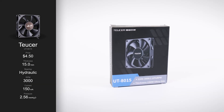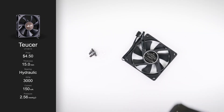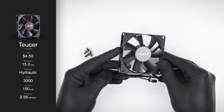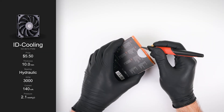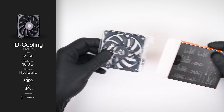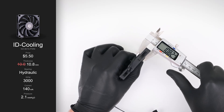Next up is the Tusa UT8015, priced at $4.50. It's a noticeable step-up in build quality and presentation — this one actually arrived in a box and includes mounting screws. Luxury! It advertises a hydraulic bearing and a thickness of 15mm. While the fan body is close to the claimed thickness, anti-vibration pads around the mounting holes increase the thickness to 15.7mm.